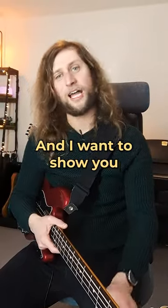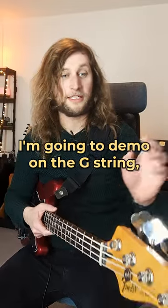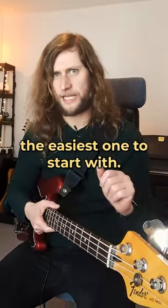Hello friends, it's Freddie here from E-Bass Guitar and I want to show you one of my favourite slap tricks that I totally stole from Marcus Miller. I'm going to demo it on the G string, but you can do it on any of the other strings. G is probably the easiest one to start with.